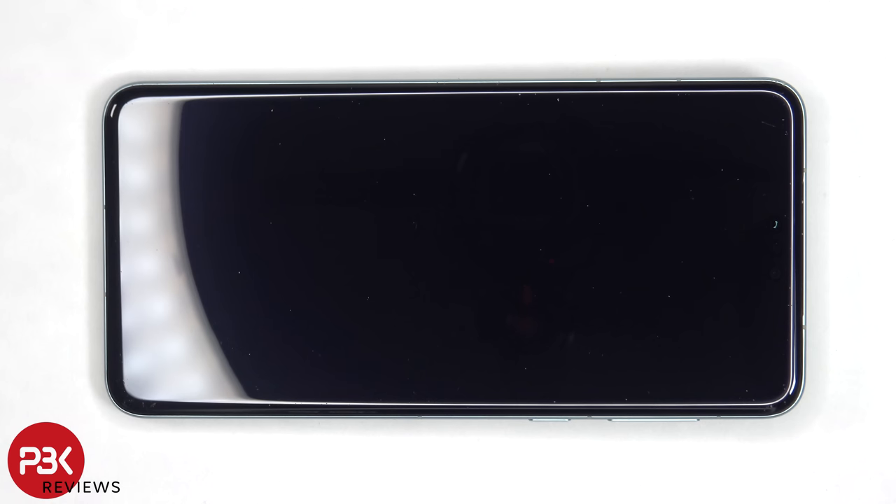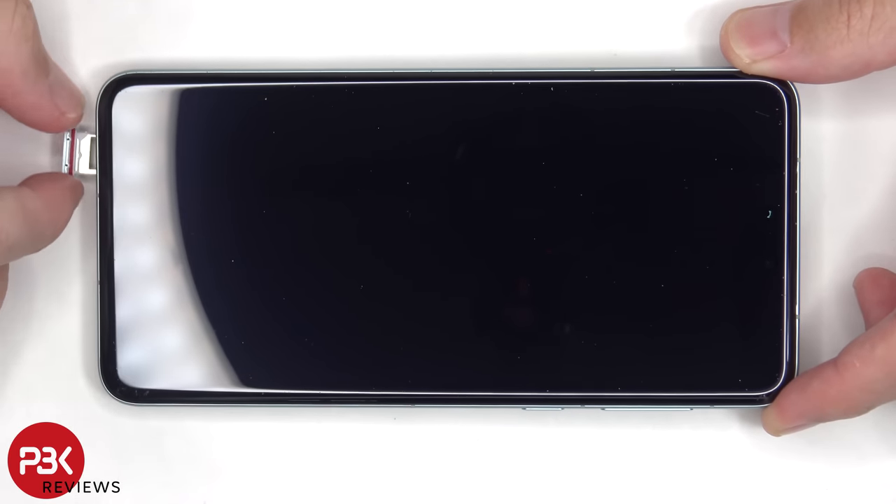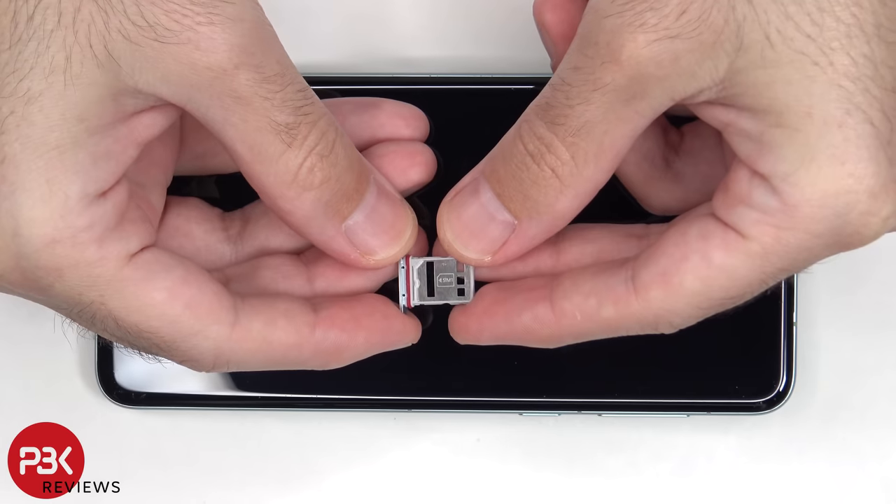To start, the SIM tray needs to be removed. Here's a better look at that.